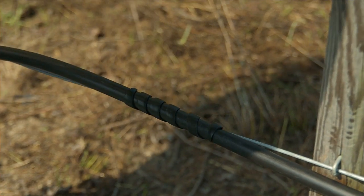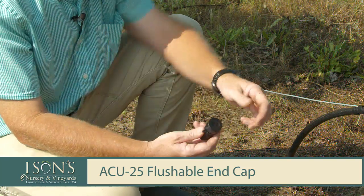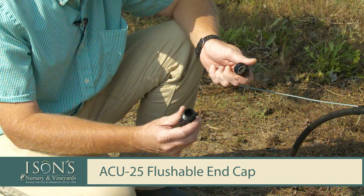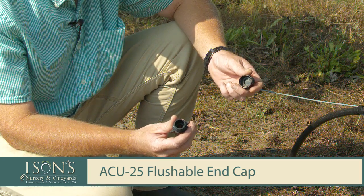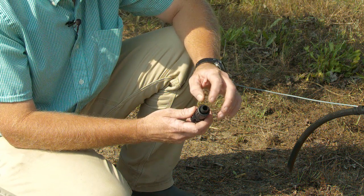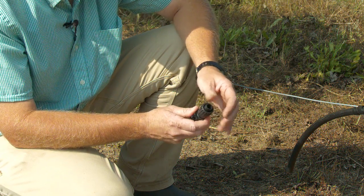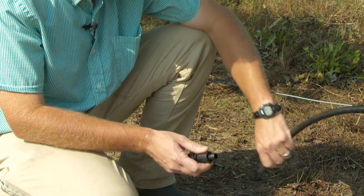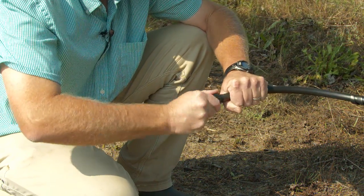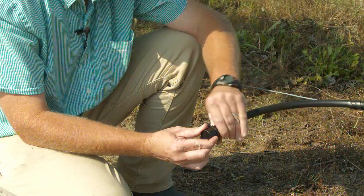When we get to the end of our row, this piece here is called a flushable end cap. It caps the flow of water, and what's nice is it allows us to take the cap off at the end of the growing season to drain and flush out the lines. This fitting takes the tubing, slides it over the barb, then power locks down and compresses it to keep it in place.